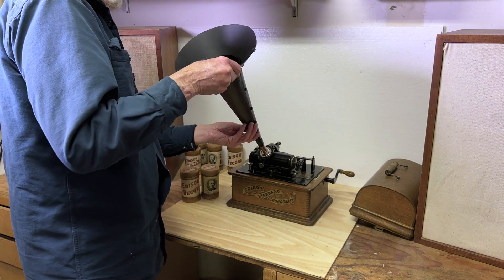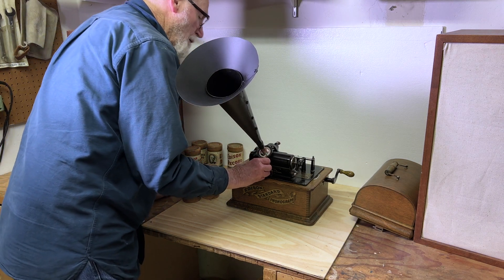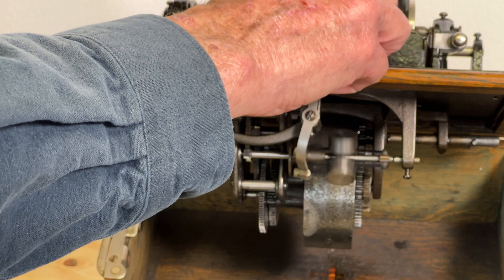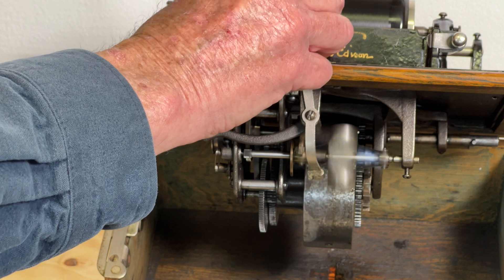I fabricated a new witch's hat horn to replace Jim's, which is still hidden in his garage. Some parts were needed to get it running. The heart of these machines, the needle reproducer, was sent out to be rebuilt.